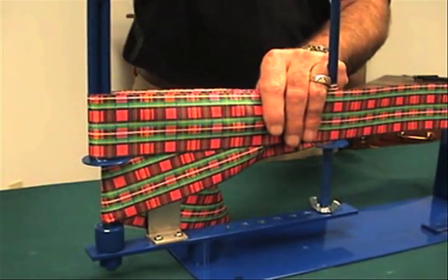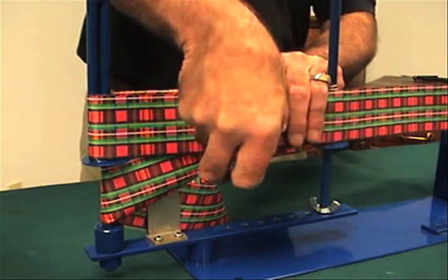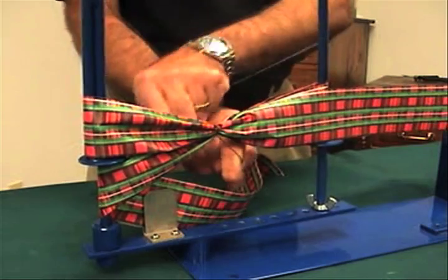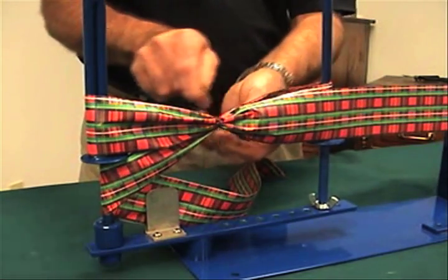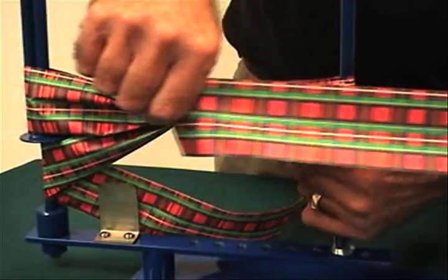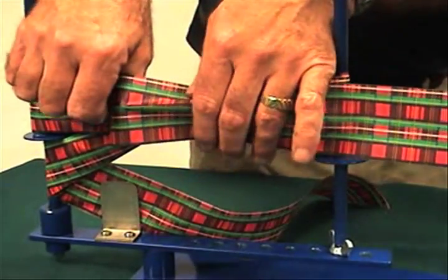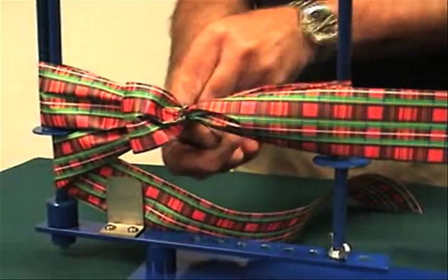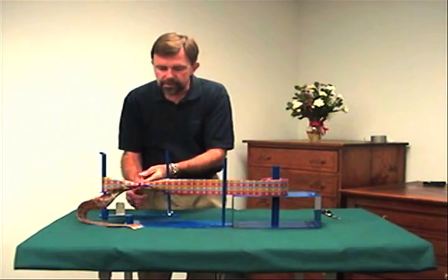We've formed our loops. At this point, you're going to make your center loop. Take your wire, come around once, pull it nice and tight. Now we're going to create the center loop. To do this, fold it over, crease it around one more time with the wire, once and twice.